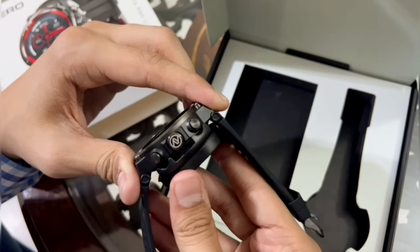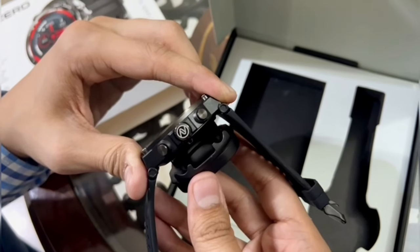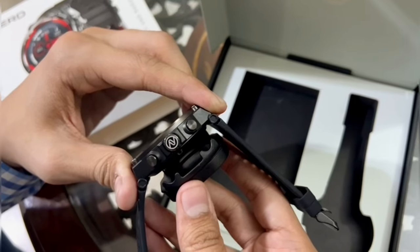And if your watch runs out of battery, use this to charge it — this is the watch charger, and look how cool it fits. Typical usage time is five to seven days.